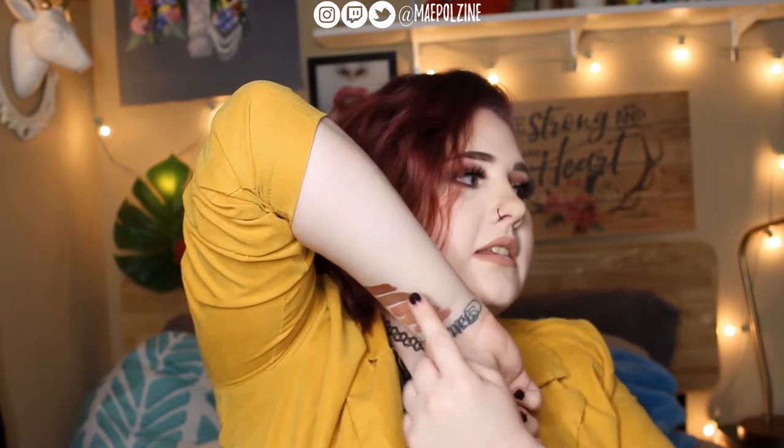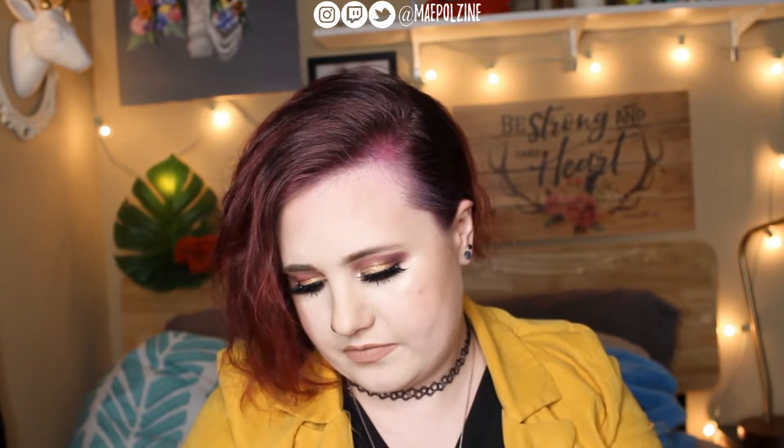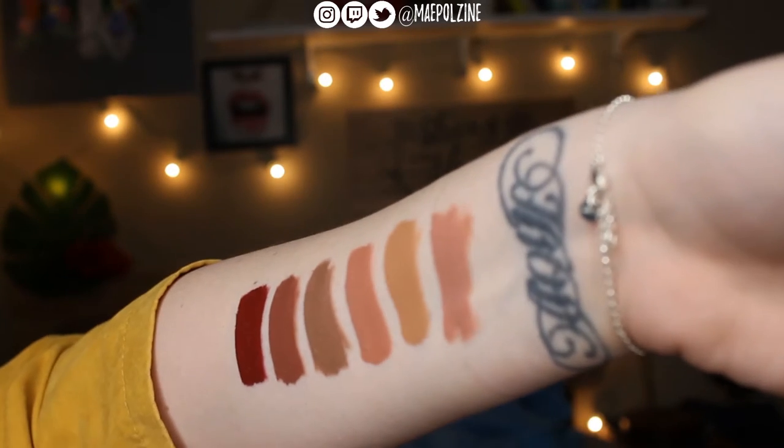And then we have Family Jewels, also Jeffree Star. This is a little bit more deep, a little bit more burnt tone. You guys can see that — it's this last shade right here. And then the last Jeffree Star one is Designer Blood, which I love this shade. That's that guy — I'm going to do an insert here on the Jeffree Star shades.